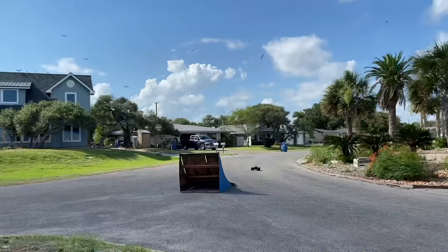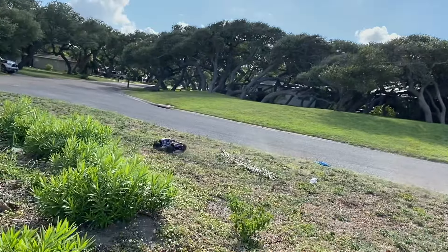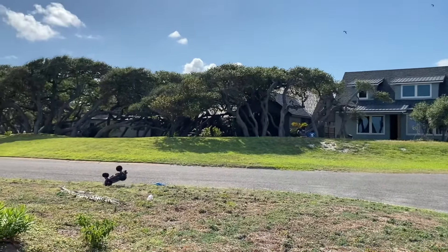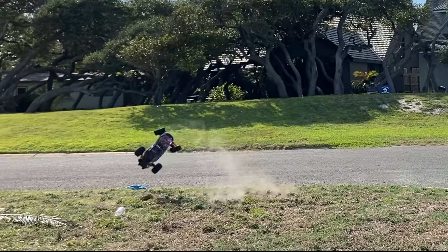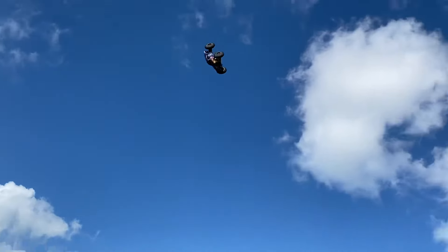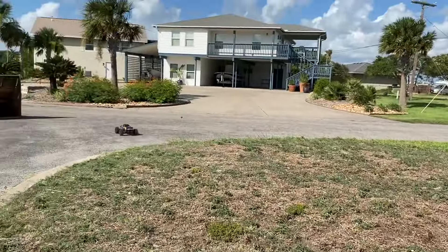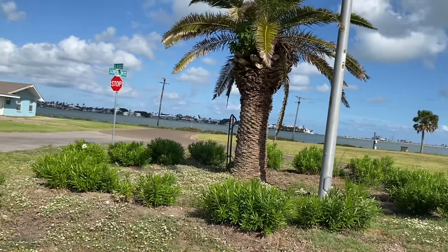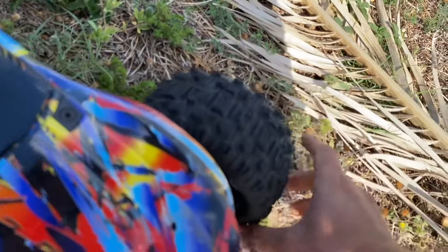Nice little ramp save there. So we got a tire coming unglued, we got to go check that out — little unglued job there, no big deal, we'll super glue her back.